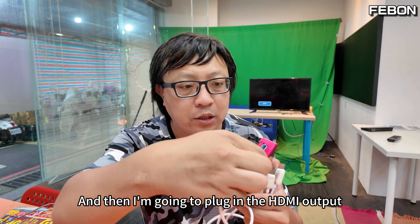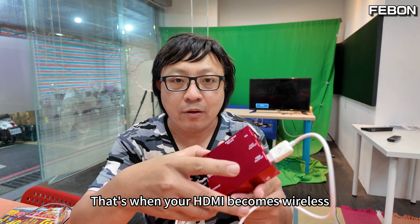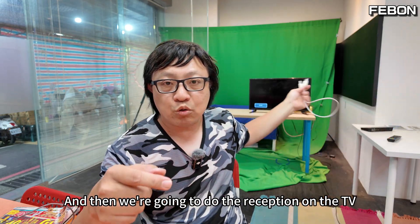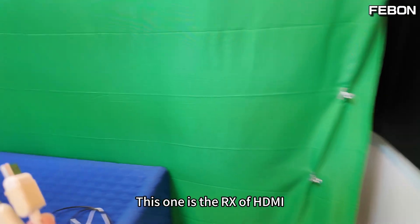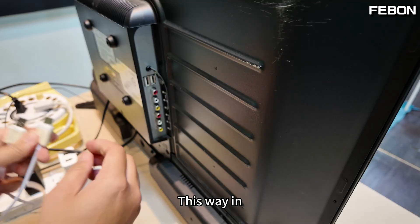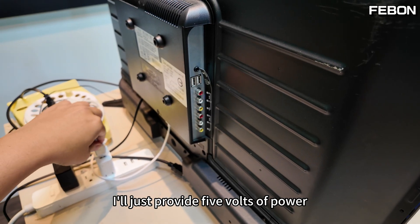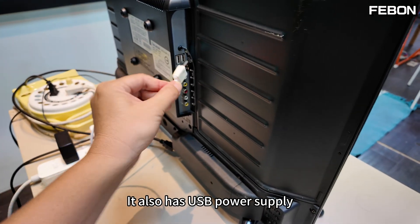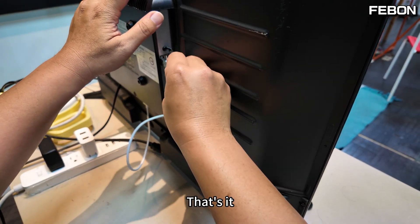Now I'm going to plug in the HDMI output — that's when your HDMI becomes wireless. Then we handle reception on the TV. This is the HDMI RX, attached to the back of the TV. It needs power — just 5 volts. Your TV usually also has a USB power supply, so just connect it in.